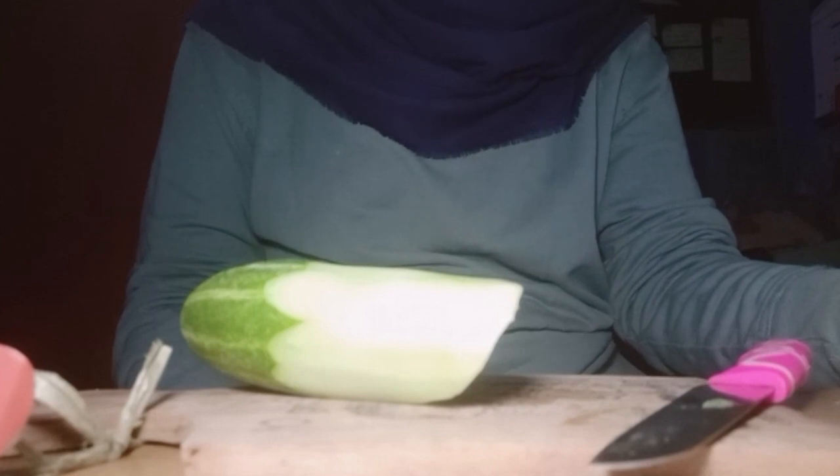Also, cut the cucumber for the garnish. And then, we are ready to cook.